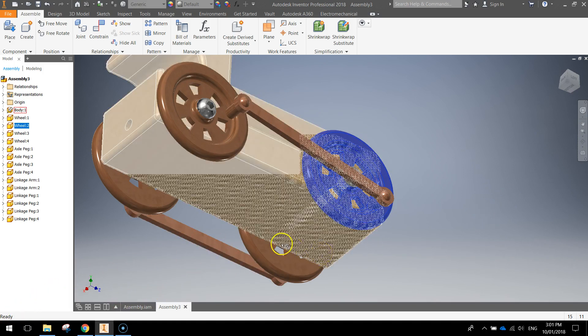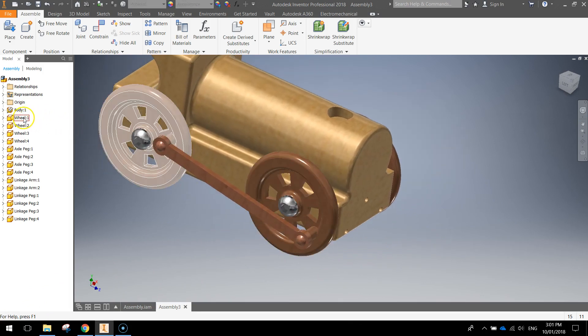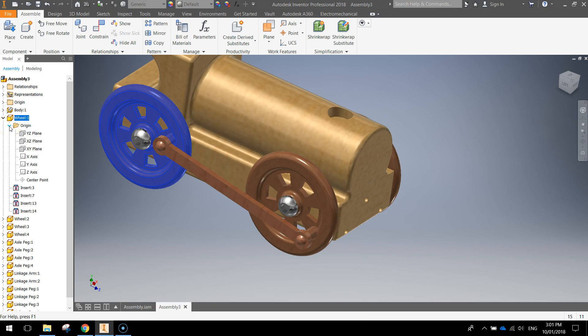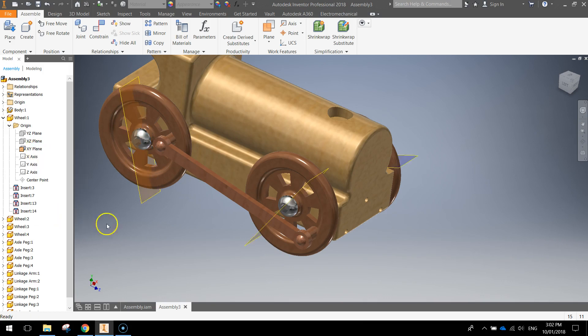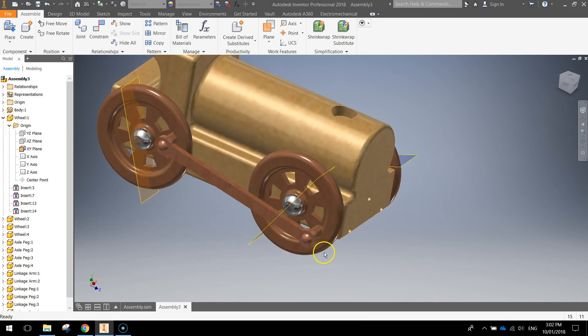To get all four wheels turning at the same time — it's a little fiddly but let's give it a go. We need to go over to wheel one in our assembly, expand that folder, then expand the origin. Hover over the planes until we find the vertical one — in this case it's the XY plane. Right click on that, go to visibility and click it. Now we can see the XY plane on all of our wheels — that's going to come in handy in just a moment.